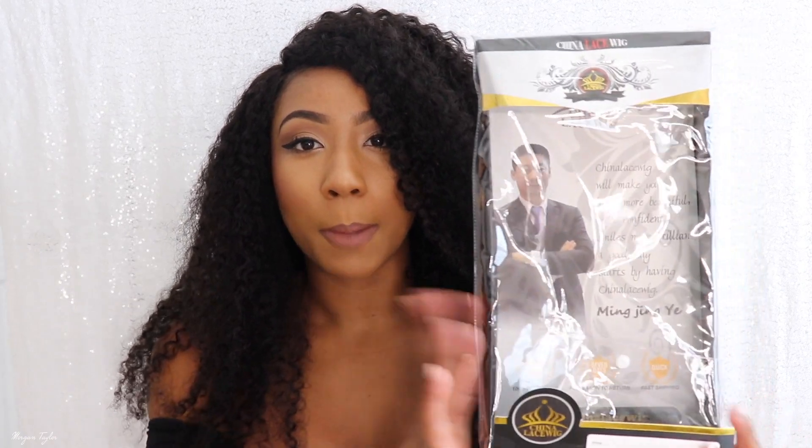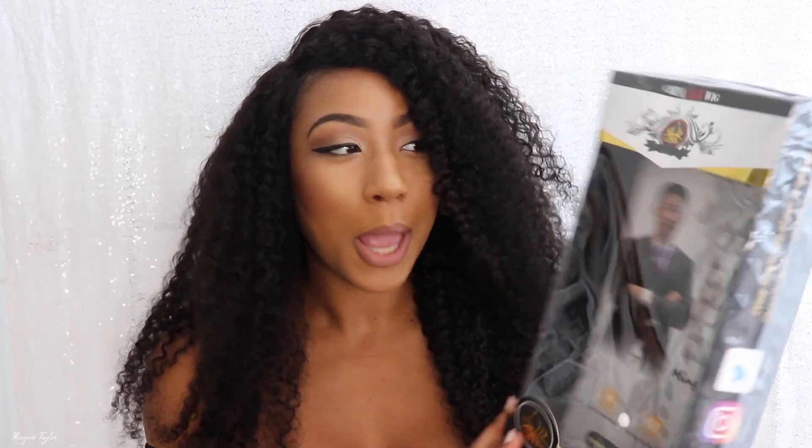I actually kind of like the box because I like the see-through-ness of it and everything. So yes, the wig is from China Lace Wig right here.